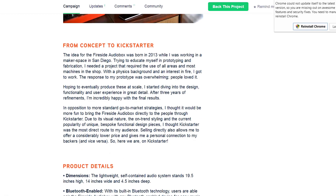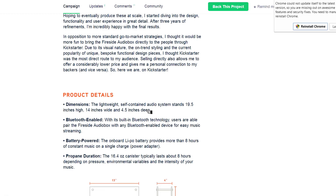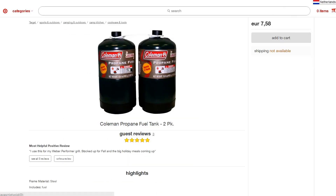I think he did a very good job — beautiful craftsmanship, a completely new design, and he was three years busy with this idea. It is Bluetooth, so no problem at all — wireless. It is 19.5 inches high, 14 inches wide, and four and a half inches deep. It is battery powered and a full battery gives you eight hours of constant music. It needs a 16.4 ounce propane canister, which also lasts around eight hours.